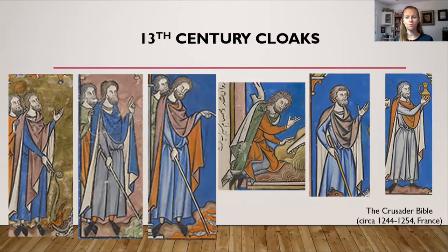Here are examples of 13th century cloaks from the Crusader Bible, done in France roughly 1244 to 1254. As you can see, all of these pictures show ankle to mid-calf length cloaks, all clasped on the right shoulder. It looks like just one button or pin is holding each one. The fourth one from the left clearly shows a button, but on the others it's difficult to tell — it may have been a pin.